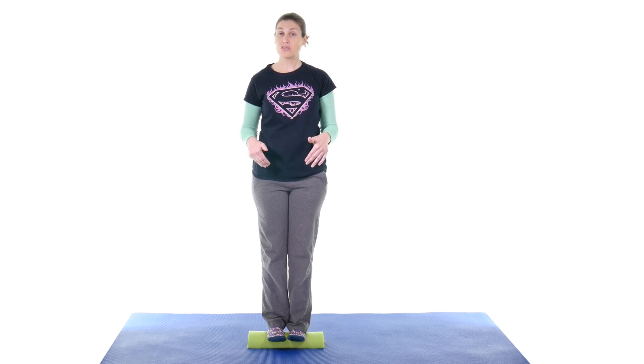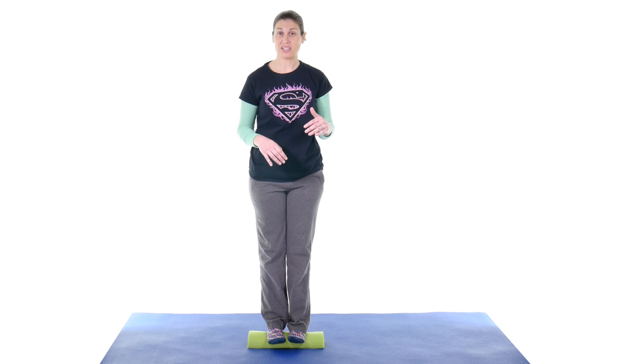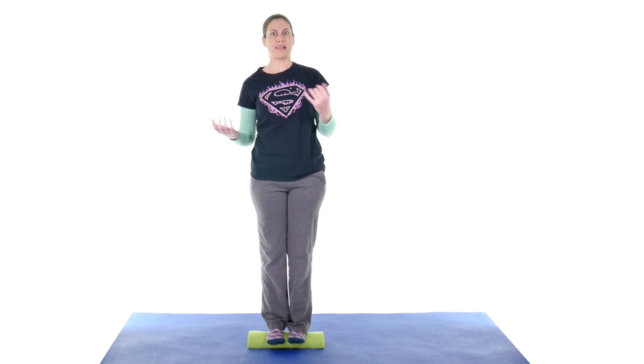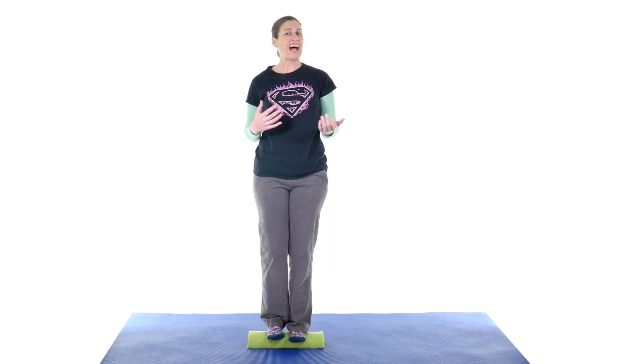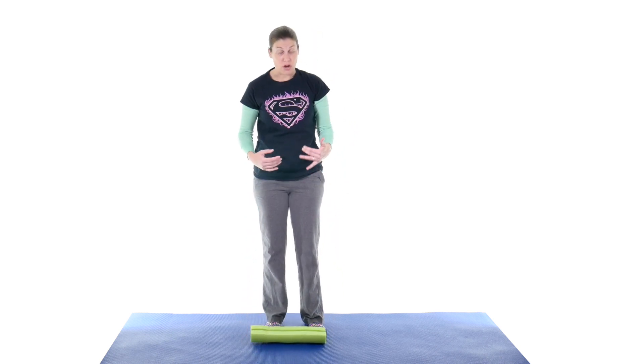You don't want your toes going forward and touching, and you don't want your heels going back and touching on the other side — you really want to stay on top of that foam roll. You can see I'm moving around, and that's what's going to happen when you're balancing. If you feel like you're swaying a lot, make sure you try this first with something to hold on to like a countertop, or have someone next to you just in case. Start off with 10 to 15 seconds and work your way up from there.